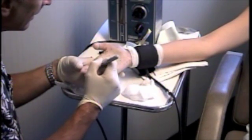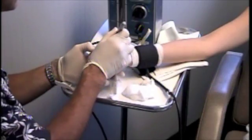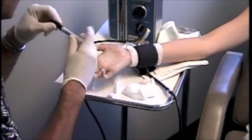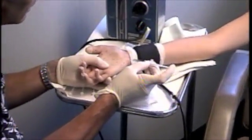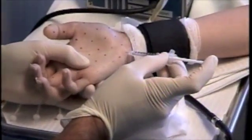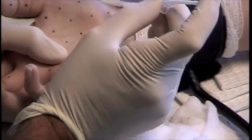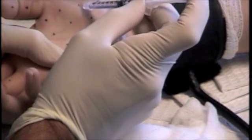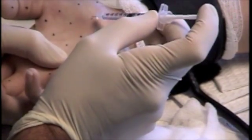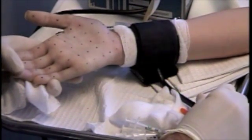One area you'd like to avoid, or inject as small an amount as possible, is the thenar eminence — the muscle group at the base of the thumb which causes the thumb to go over the palm. Even though you inject into the skin, into the dermis, what can sometimes happen is the Botox moves into the muscle and can cause some thumb weakness, such as when pushing a button through a buttonhole. This lasts approximately two to three weeks if it does happen — much less than the four to six months that the Botox lasts. I'm injecting at a 45-degree angle with the bevel going up. When I let the tourniquet down, the pressure from the blood going back seals the wound and prevents any blood, and more importantly Botox, from leaking out of the skin. As you can see, there's hardly any blood coming back as I let down the tourniquet very slowly.